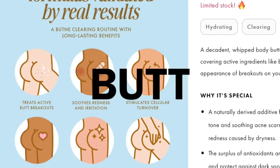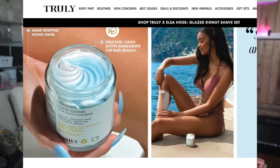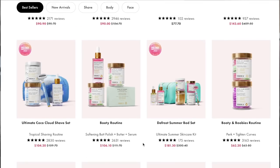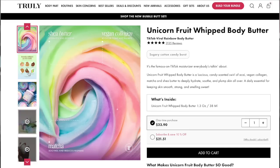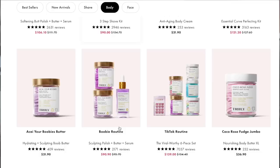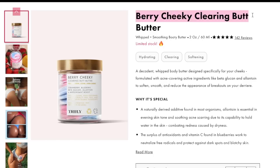Body butter for your butt. Let's make it. I was browsing some big name companies for some project inspo and came across a company called Truly. They're mostly known for their unicorn fruit whipped body butter that went TikTok viral a few years ago. And while I was tempted to recreate that body butter, I was more intrigued by this product — their Berry Cheeky Clearing Butt Butter.